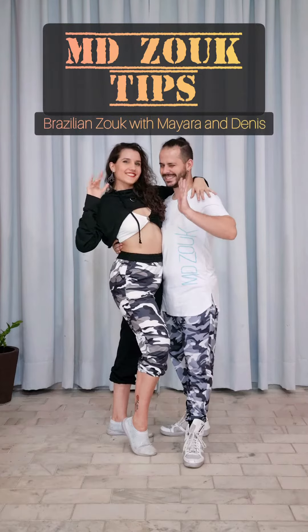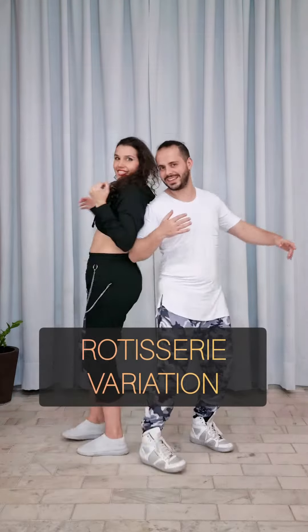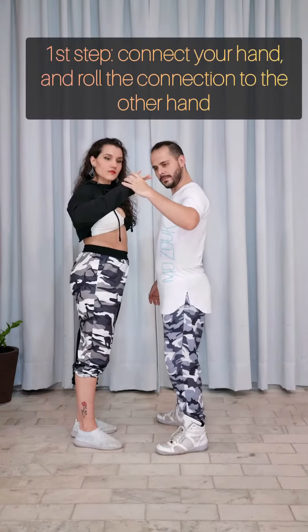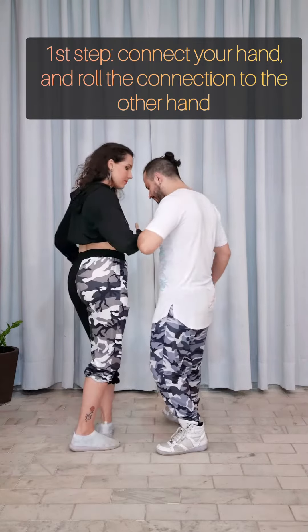Hi guys! Here we go to another tip. Let's learn a rotisserie variation, exploring different contacts and creativity. First step, try this exercise.